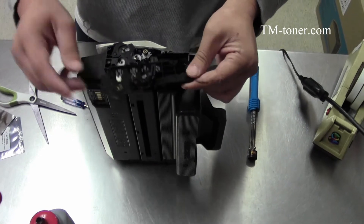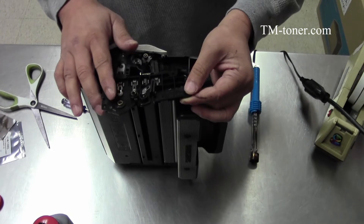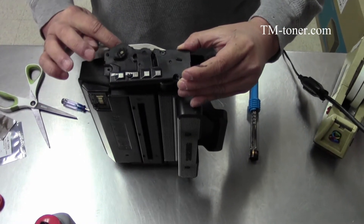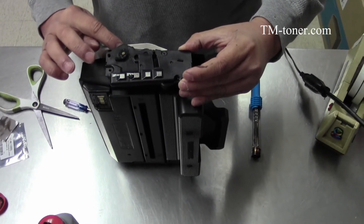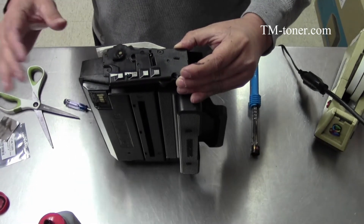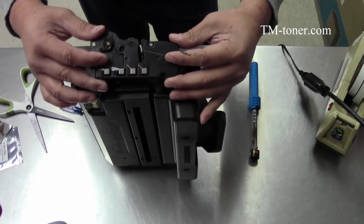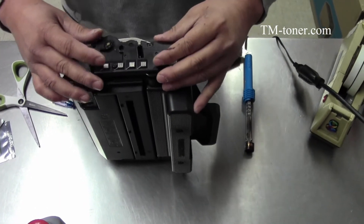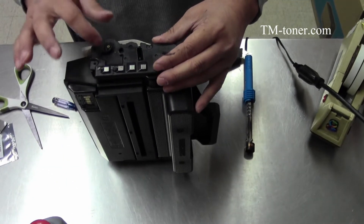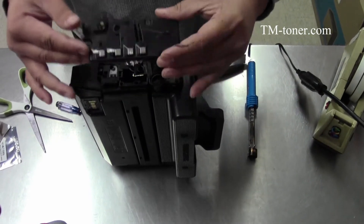You have to make sure all the contacts are contacting correctly. If for some reason one contact touches the wrong roll, your printout will turn completely black — the whole page. So just be careful when you put it back. And if you have any problem later where you print and the whole page turns black, that means the end cap didn't install correctly. Take it back out and put it back in.